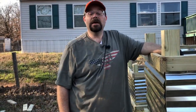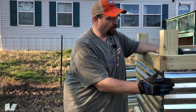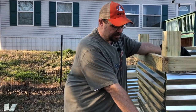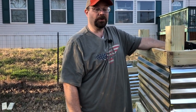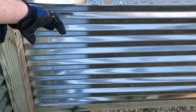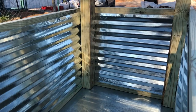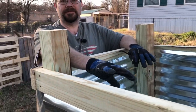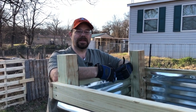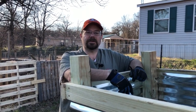We have two more steps for today — we're not counting the trim, that'll be another day since we're not filling these up for another month. What we're going to do now is put the bracing on the inside — eight pieces total: three on each long side and one on each end. That really stiffens up the metal. Then we'll flip it over, roll out the hardware cloth on the bottom, staple it on, flip it back over, and call it a day.